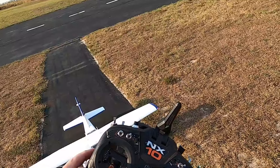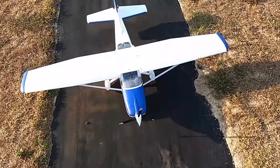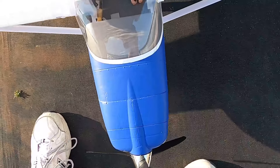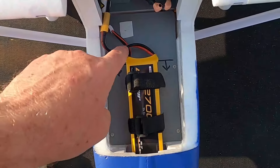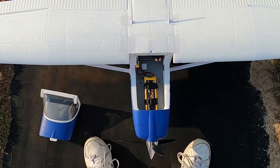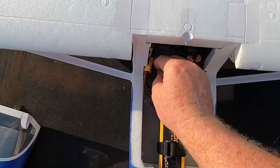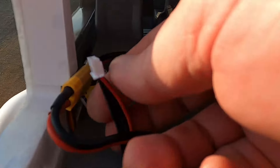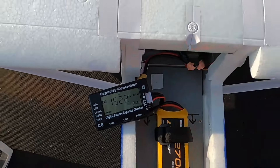All right, had 16 seconds left on a five-and-a-half minute timer. Let me show you my battery. Right there — that's the 2700. Let's check the battery... not bad, 34 percent. Not bad at all.